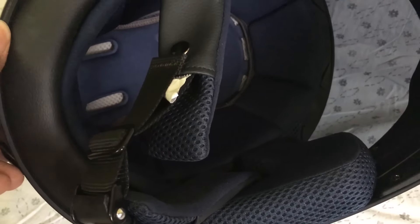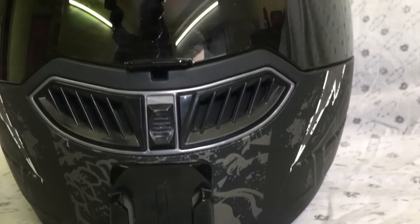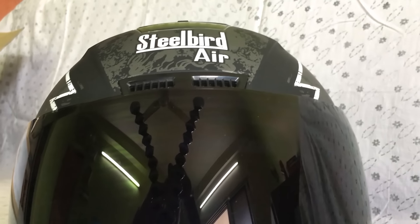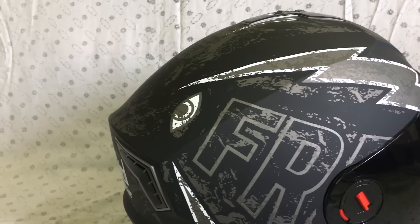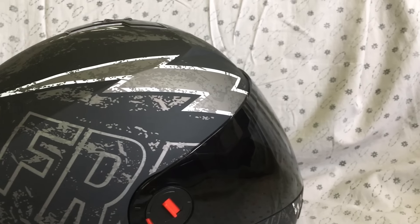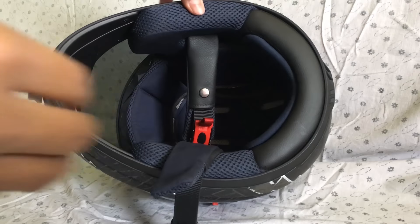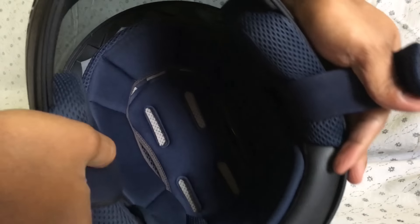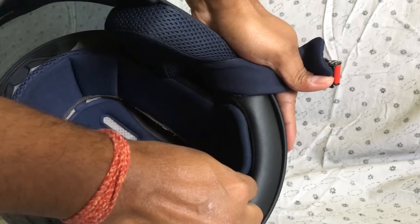If I talk about the practicality of this helmet, I would suggest you buy this only if you want to commute in the city or go for short trips. If you are into long distance travelling, then you should check out other brands, because the shell in this helmet is not that thick and I don't know how well it can tackle a serious impact.